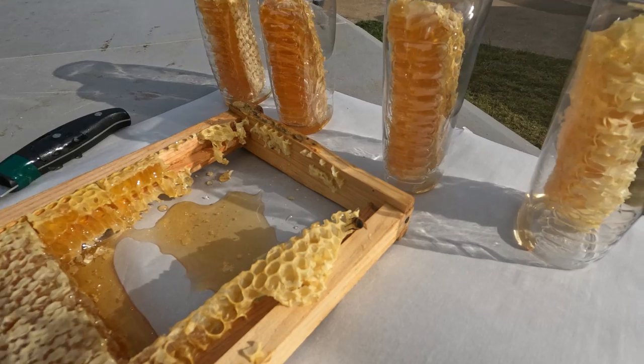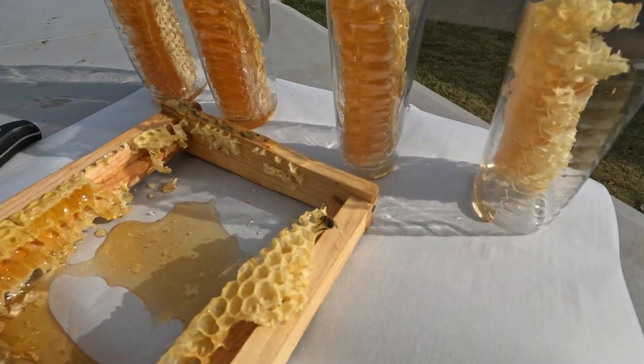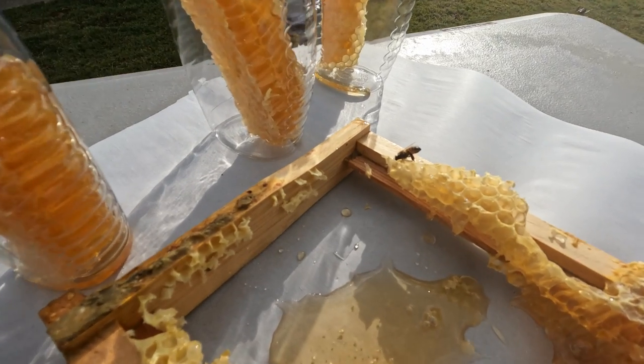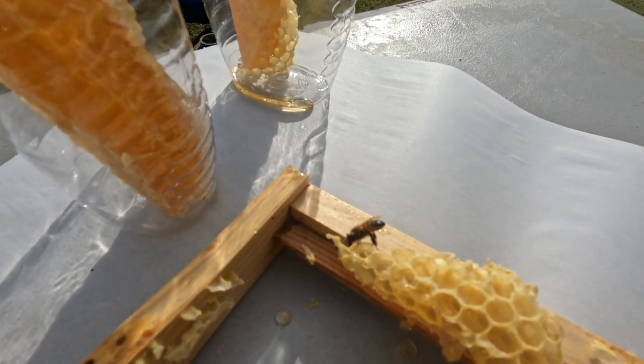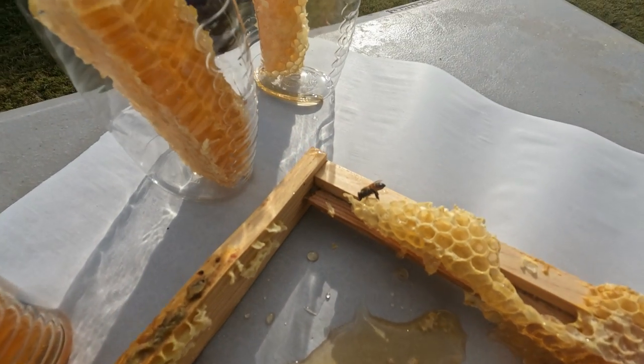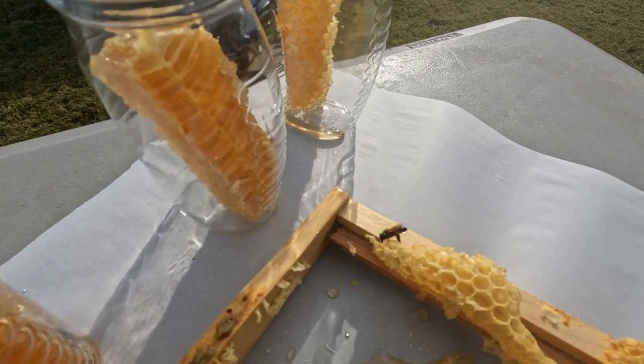We've got a little lady coming to sip of her honey. What's up, little lady? Did you smell it? There she is right there. Look at all the honey that's dripped out of the bottom where I cut that, and these beautiful containers of honey.